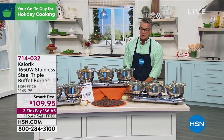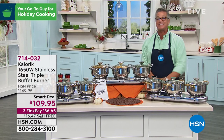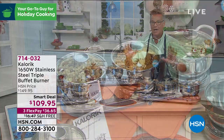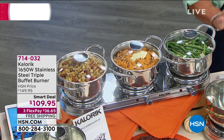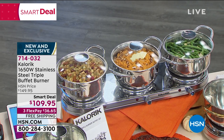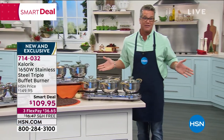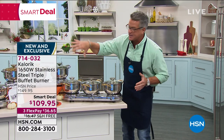I am so glad to see that we have our triple burner back, better than ever before from Caloric. This is our 1,650 watt triple burner. Let me take a breath because there's a lot to talk about. I own this — I got it in the copper — but we've got it in the stainless out here.